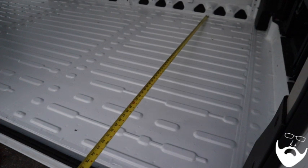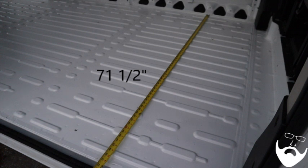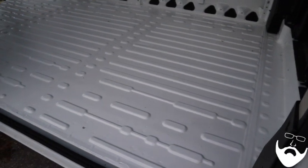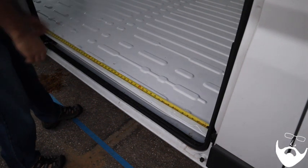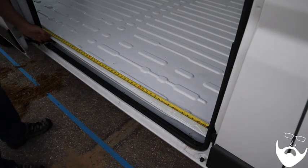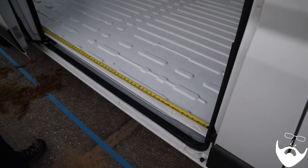The distance to the side door is 71 and a half inches. The usable width of the side door is 48 inches, because the sliding door doesn't open all the way. The opening itself is 51 inches wide, but 48 inches is the maximum space you have to work with.